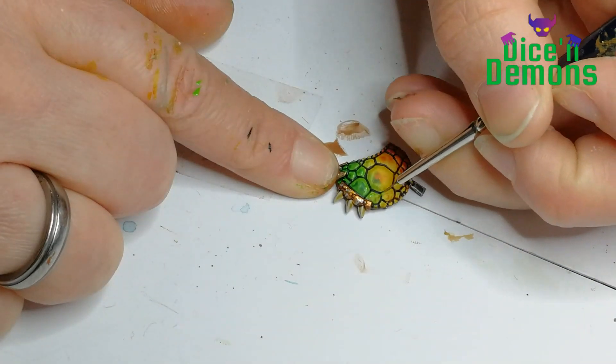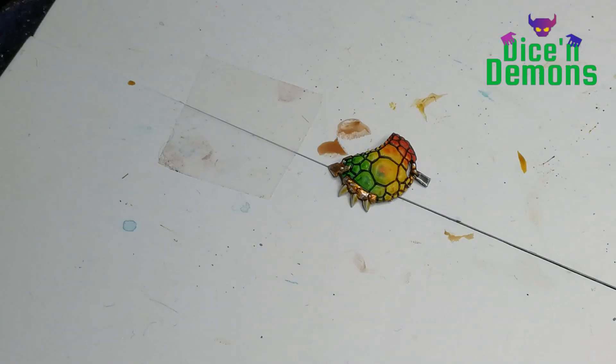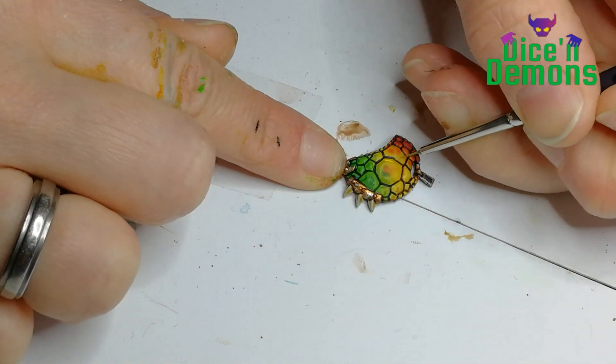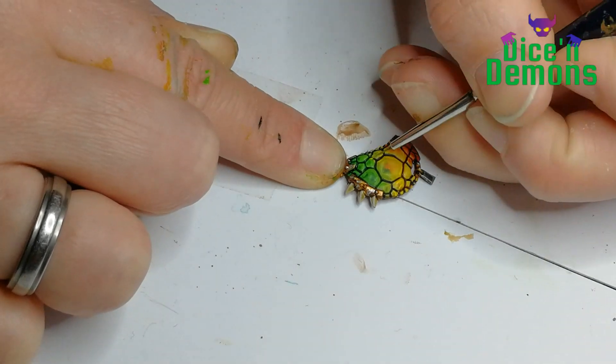Then I take my Moot Green and do an edge highlight on the green parts of the armor. And next up I will take my Flash Edge Yellow and do the same, both for the yellow parts as you can see here.